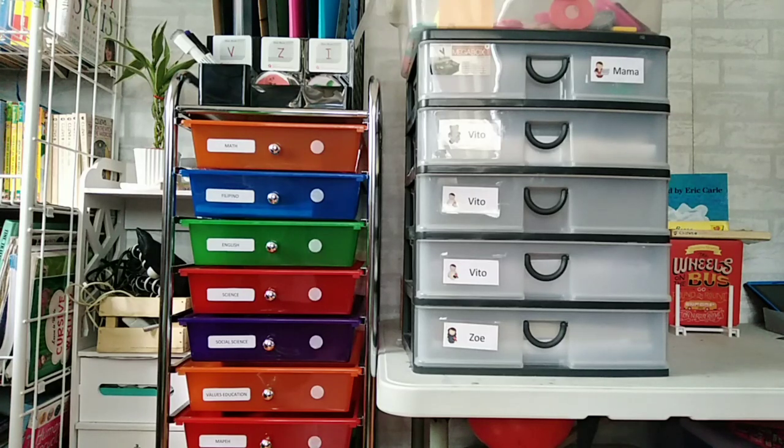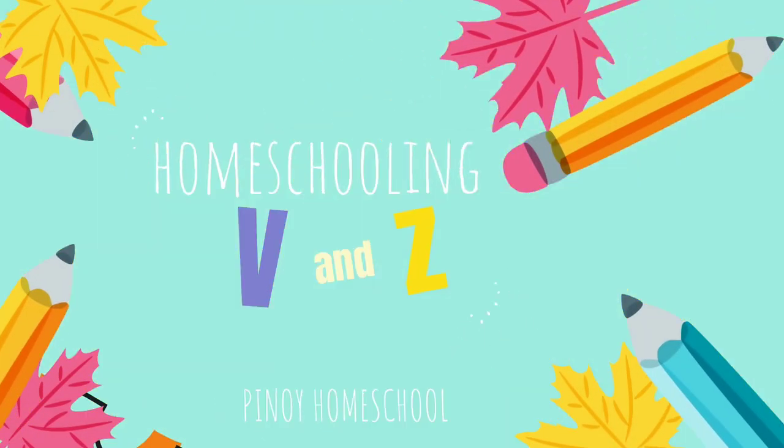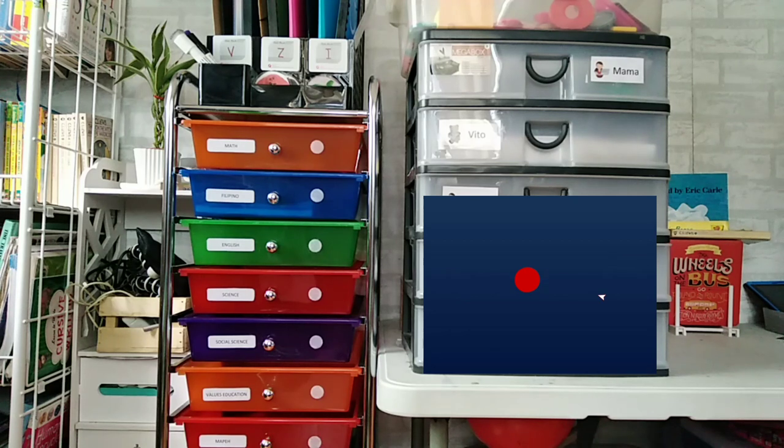In this video, I'm going to share with you our upgraded homeschool workbook system. Hi everyone, this is Kat. Welcome to Homeschooling VNZ. In this channel, we share our homeschool journey, the materials that we use, and of course, the realities of homeschooling. If you're new to our channel, please hit the subscribe button and the notification bell so you'll be notified of our new videos.